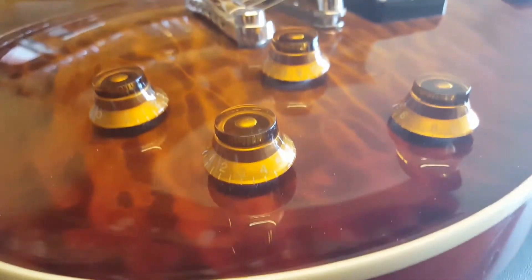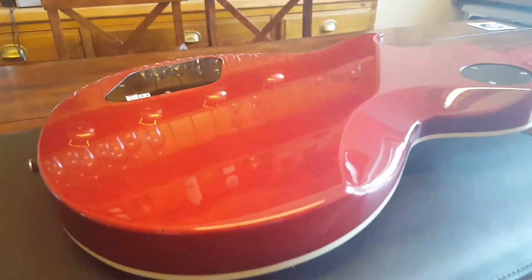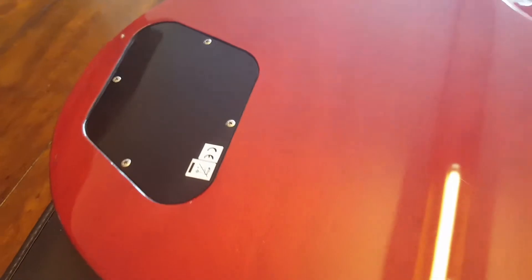Hardware in general — knobs and switches are pretty cheap and easy to fake, so that's not a good indicator. Flipping it over, this is really where you can tell if it's real or not. As you can see, in the grain, this is one piece of wood in the back here. On fakes, that's really rare to see. You'll usually get two, three, maybe five pieces of wood put together. We just had a Les Paul Melody Maker in from Gibson and you look at the back and it's two pieces of wood — it's cheaper. The bigger a piece of wood is, the more expensive it is. On the neck, you can see it's all one piece there.